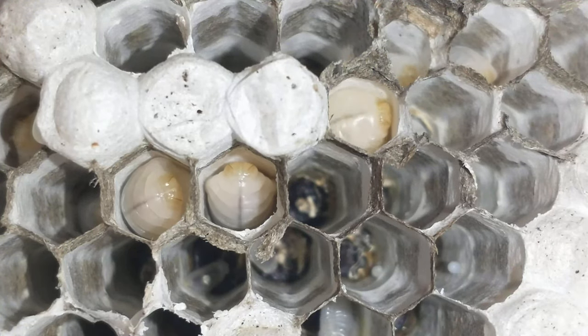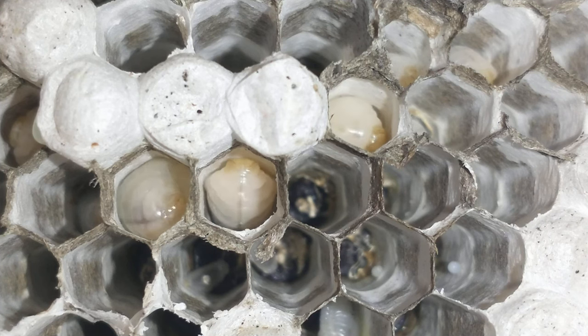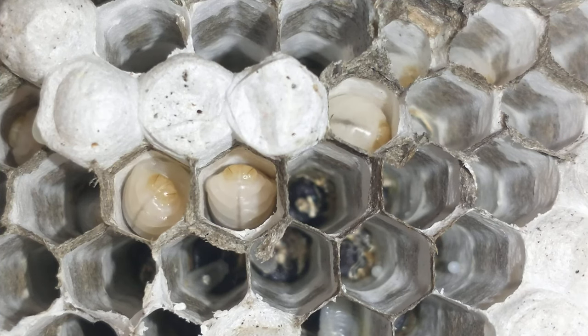If you look down in those cells you can tell that those cells have been used quite a few times, because there is a white silk lining inside. So each time a larva spun a cocoon it made that cell just a little bit smaller.